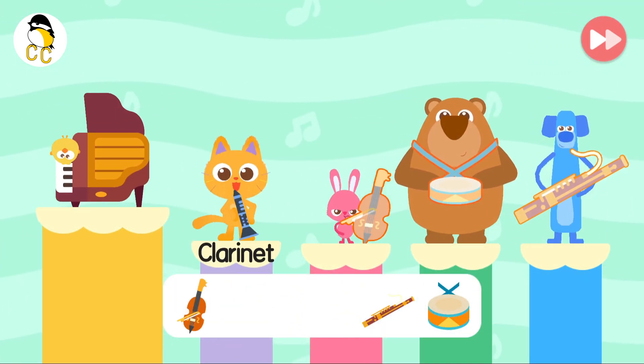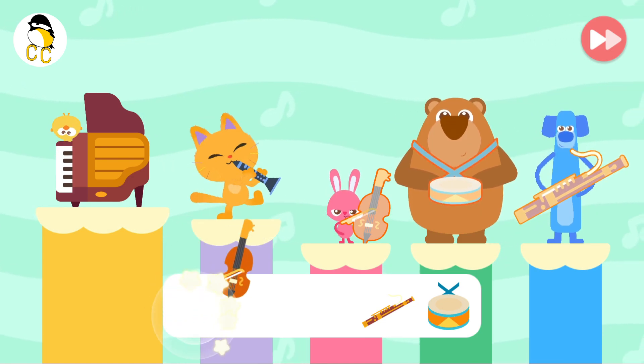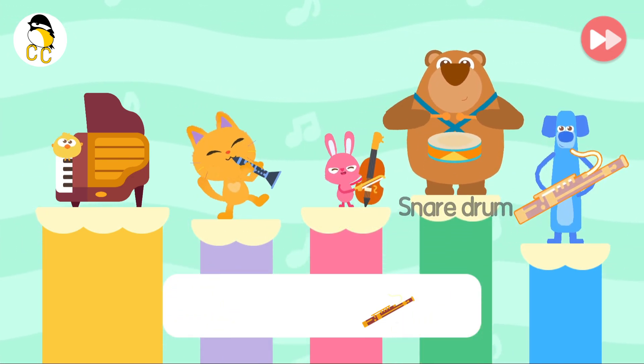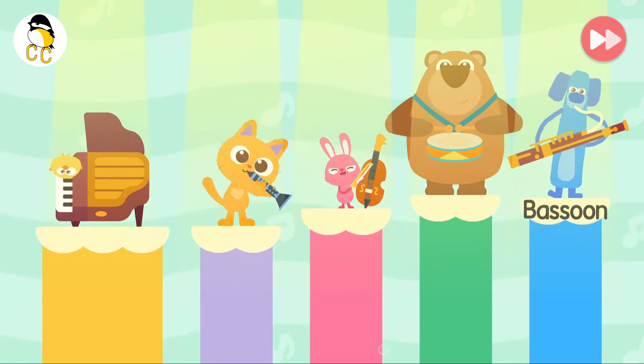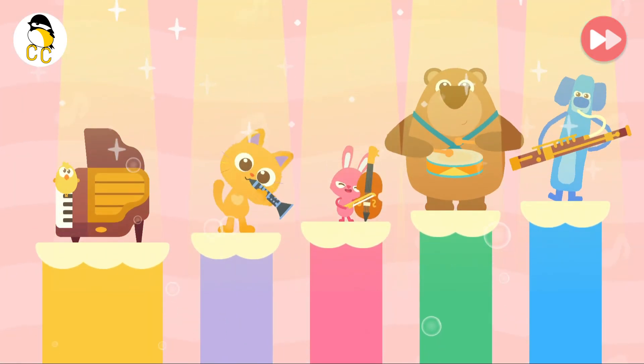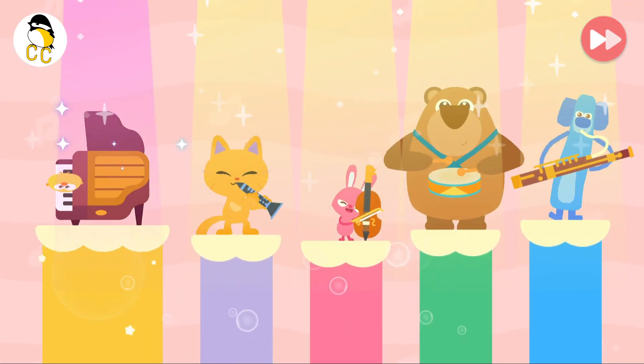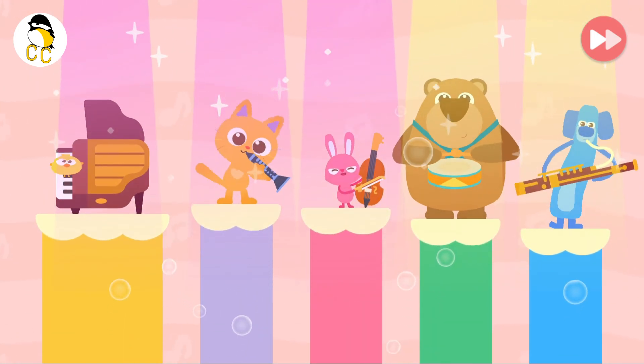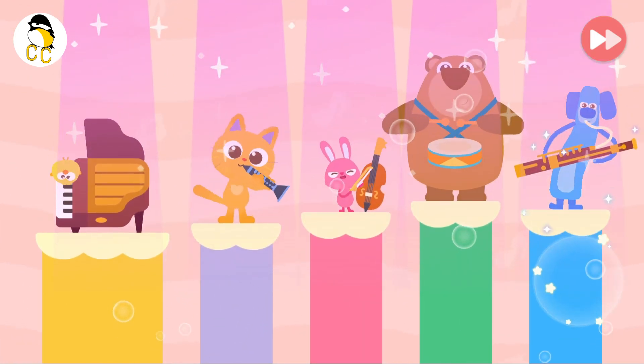Piano, clarinet, double bass, snare drum, bassoon. Piano, clarinet, double bass, snare drum, bassoon.